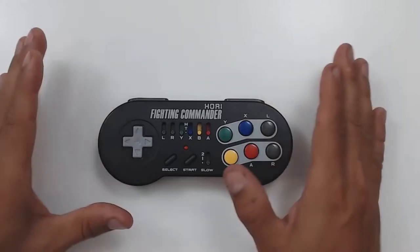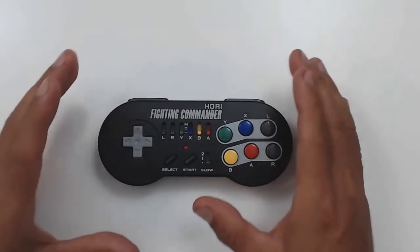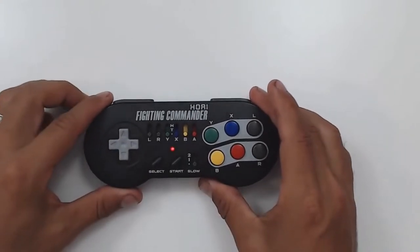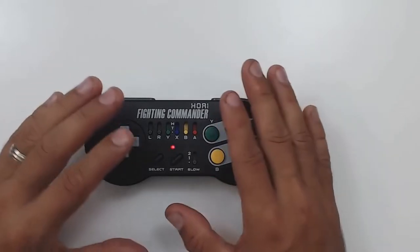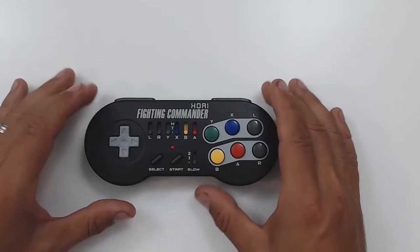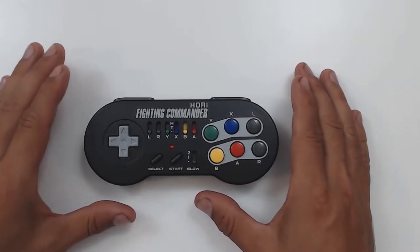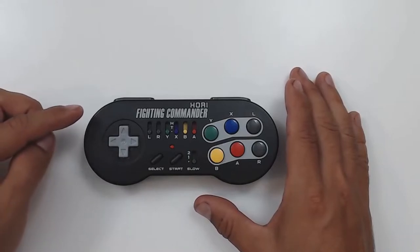And the last, and possibly in my opinion the overall best function of this controller, is the amazing D-pad they put on it. Honestly, this is one of the best D-pads I've ever used. I would put it on par with the original Super Nintendo controller, which was probably my favorite D-pad overall. Now, I know I might get some heat for that last comment, but seriously, until you've actually tried this controller, don't make up your mind ahead of time.